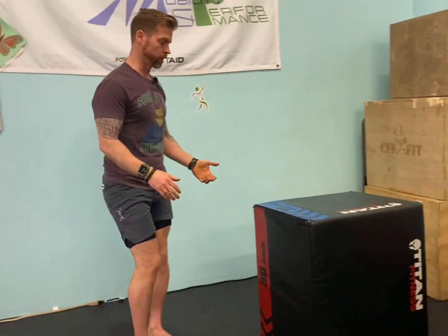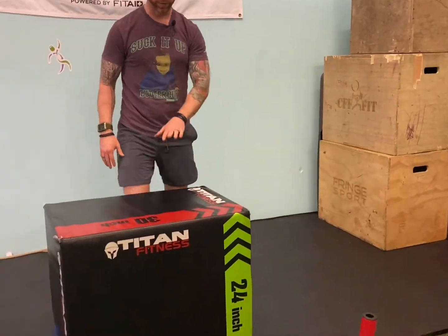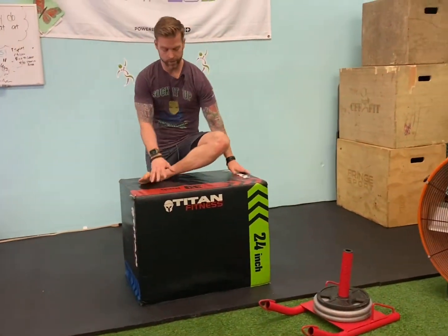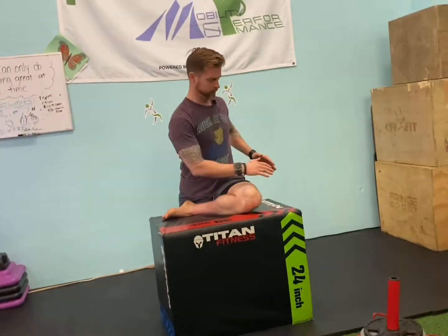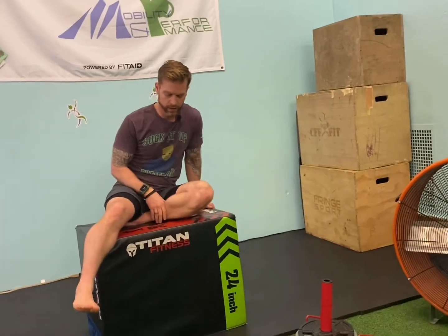For an elevated version — which is typically easier — this could be your bed, a chair, or whatever surface is available. Same idea: square those hips, lean forward, and then just rotate. If you're doing this nice and slow and controlled, just breathing, and you're doing all this in your bedroom, you can literally just collapse right into bed.